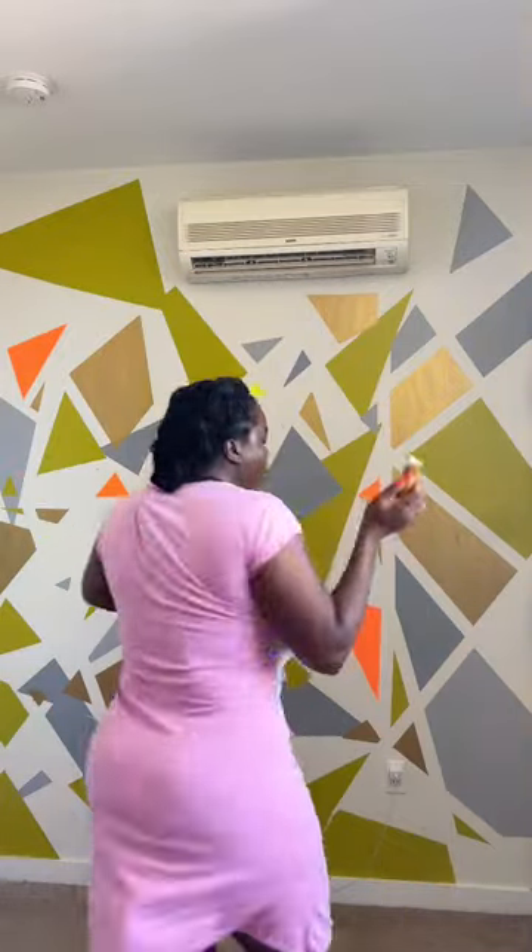Get ready with me — first I do my jig, then I get some coconut water, then I have to replace this missing braid. Don't judge me, judge your mama.